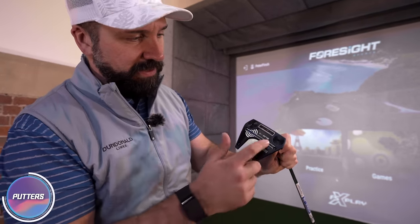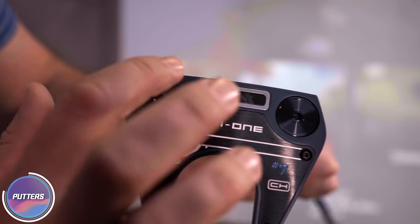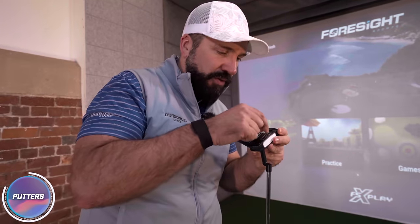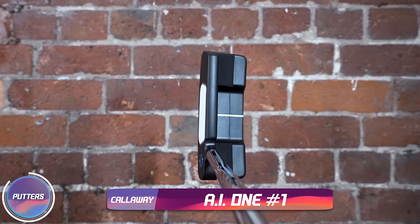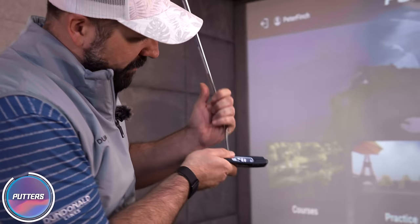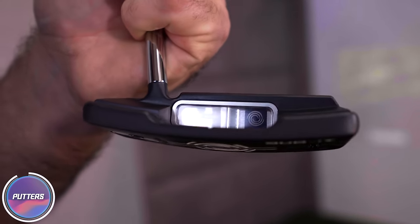So straight away that actually looks really nice. This is AI-1 number seven — literally an absolutely classic Odyssey design. But if you have a look here, you see this little window. It's actually showing the face — the internal structure and what's behind the hitting area. You can kind of see weird nodules and variations that are all making the face wavy. So it's a window into what is happening with the putter face.